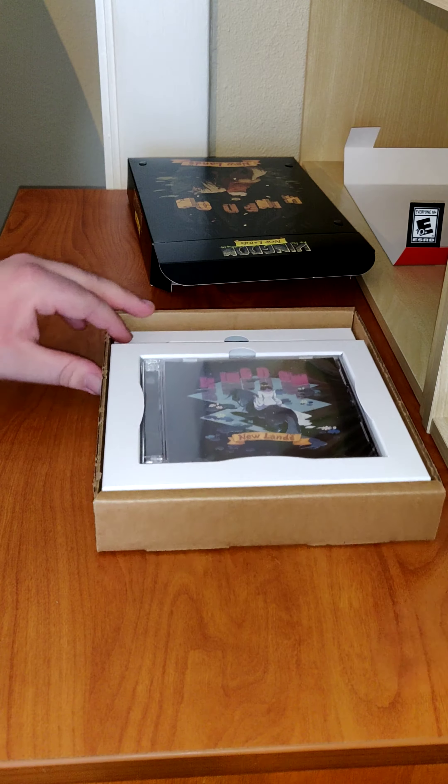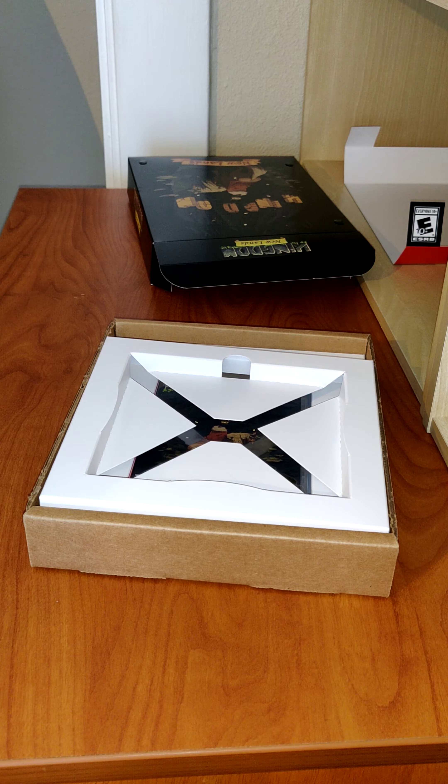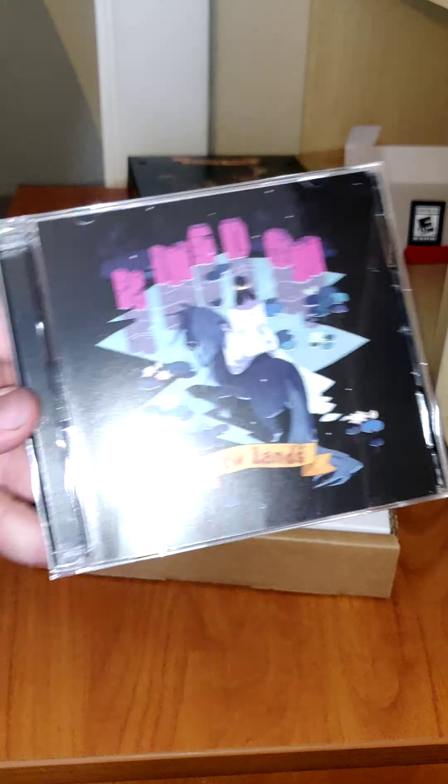Nice little pull out. First up we have the soundtrack CD. Let's open this up. Sometimes CDs can be annoying to open up. Sorry about that wait — here we have the CD soundtrack.